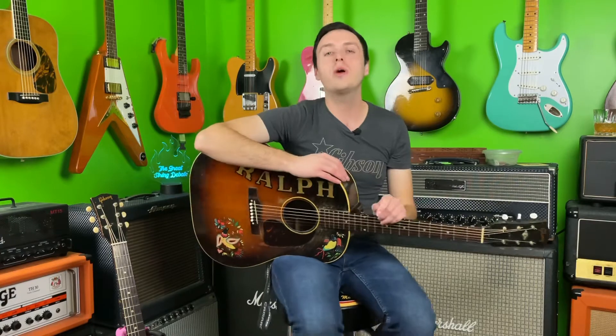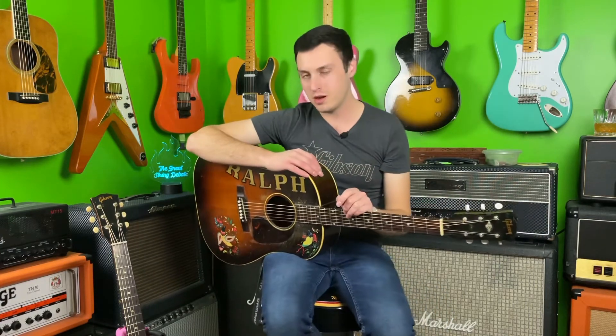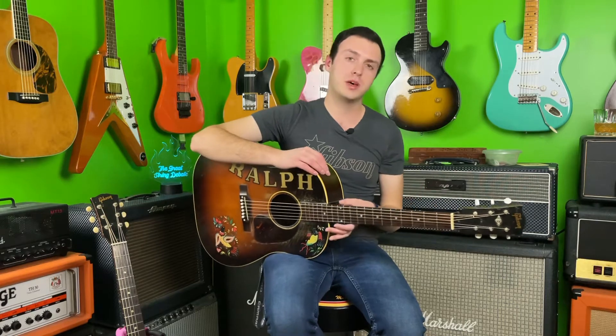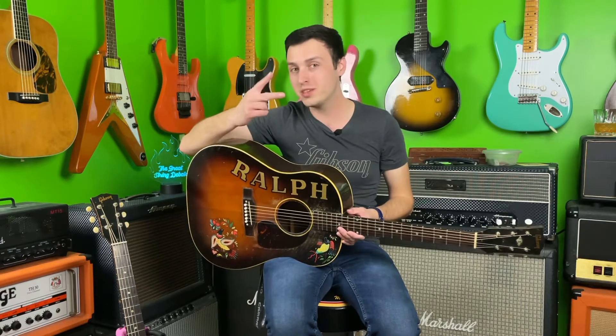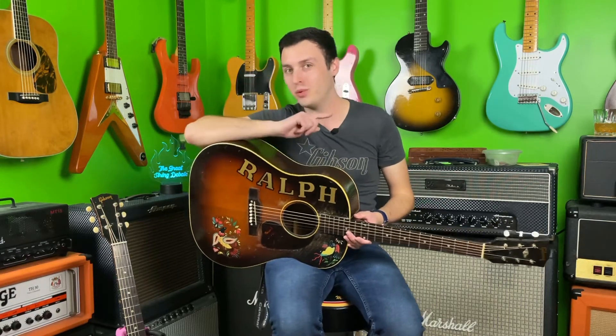Hey, what's going on everybody, and welcome back to another acoustic guitar comparison. You guys really seem to like these, so we're going to go ahead and do another one. I think this one is going to be the most interesting because we have two guitars that are the same model — in the past we've done kind of Gibson versus Martin sort of things.